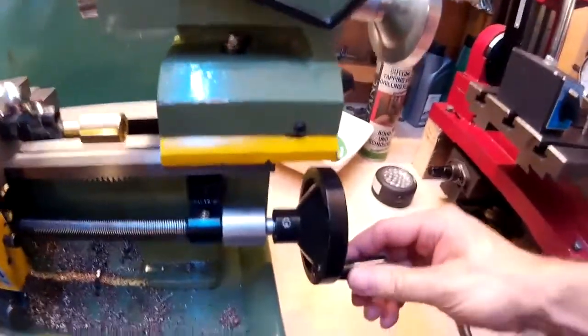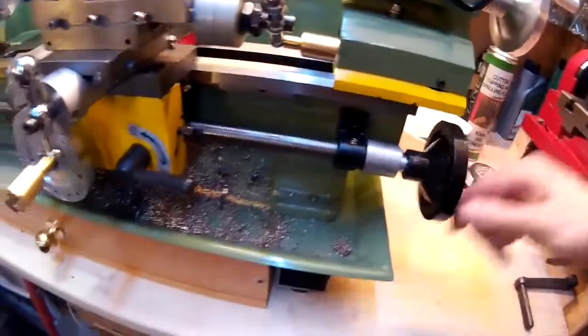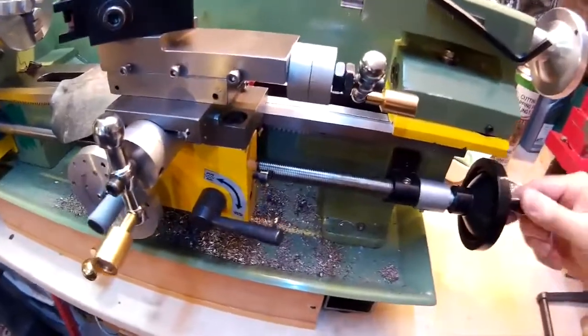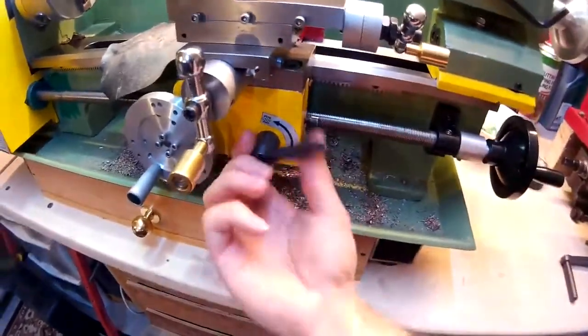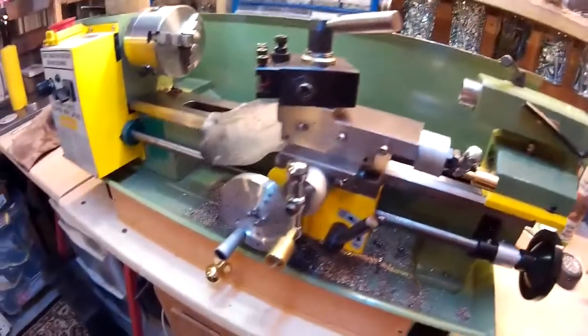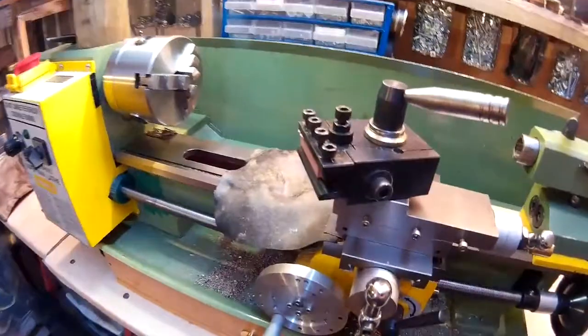Here it is — you can see the carriage is moving back and forward. You can disengage it so it just works as before, and you can also still engage the auto feed when you've got the gears engaged up this end.